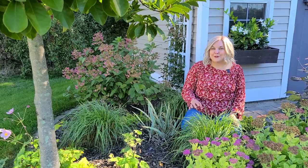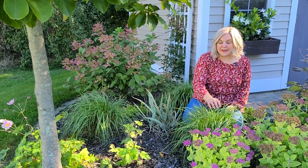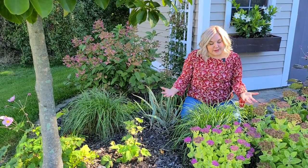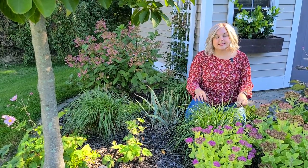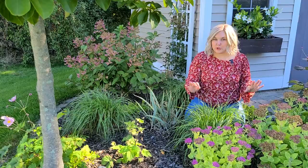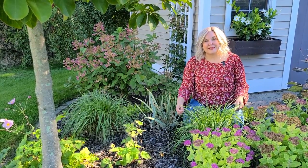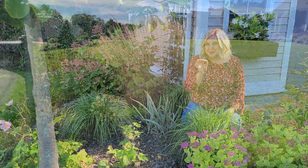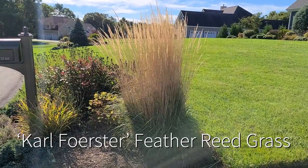Calamagrostis Karl Foerster Reed Grass — it's a mouthful, but a beautiful, compact, upright grass for your garden. Mine looks short right now and doesn't have its fall plumes because we had an exceptionally dry and hot summer. I do think these like consistent moisture. I had to cut them back because they were getting really dry looking in late summer to refresh them. But I have one across the street at my neighbor's house that I'm going to show you how it looks now in fall — it is a beautiful, compact, upright grass.